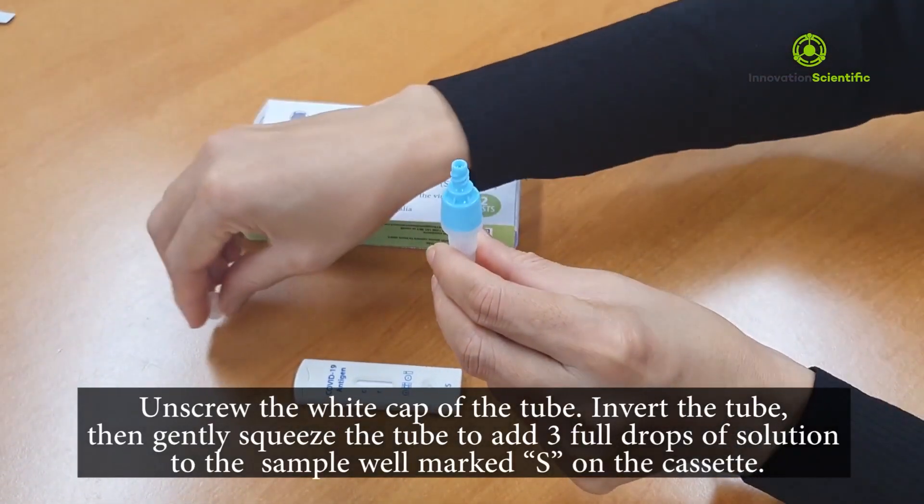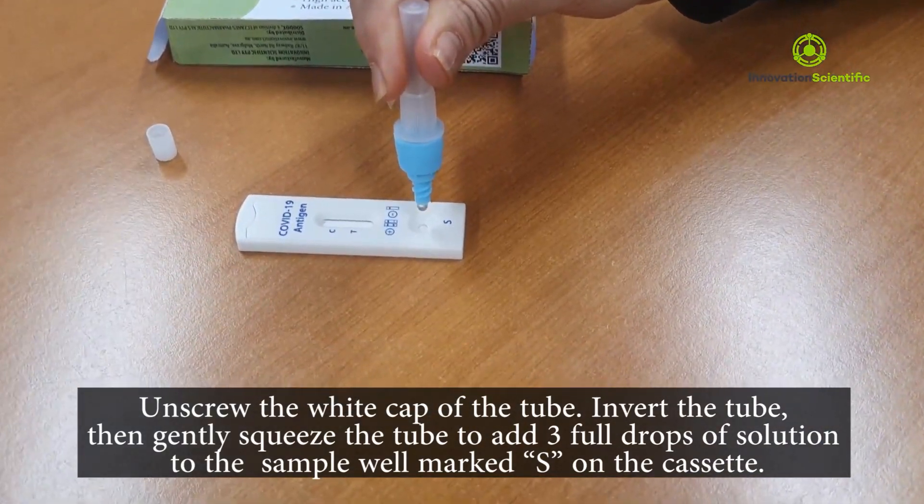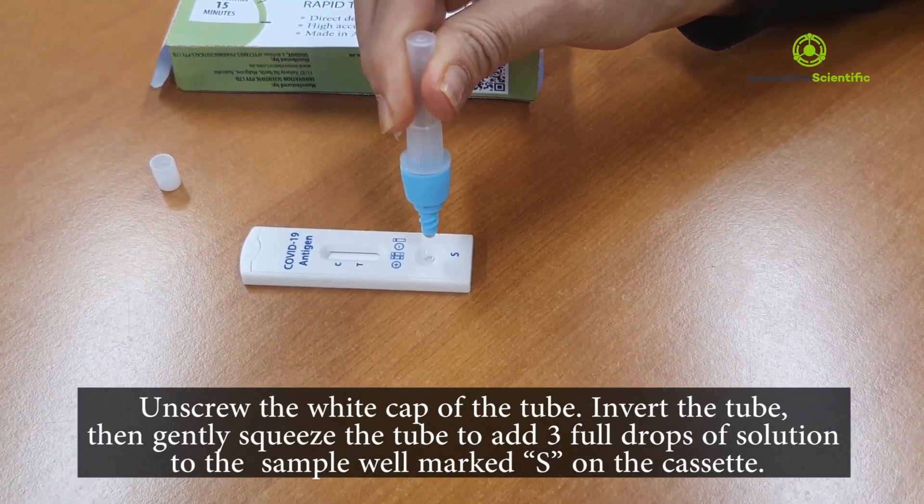Unscrew the white cap of the tube. Invert the tube and then gently squeeze the tube to add three full drops of the solution to the sample well marked S on the cassette.